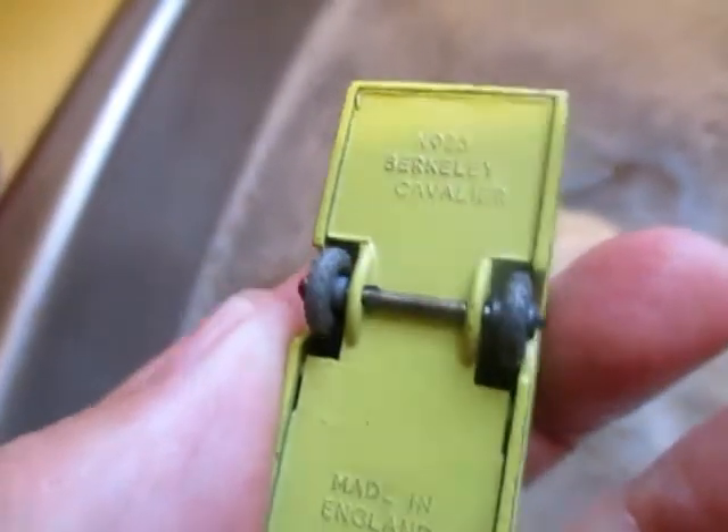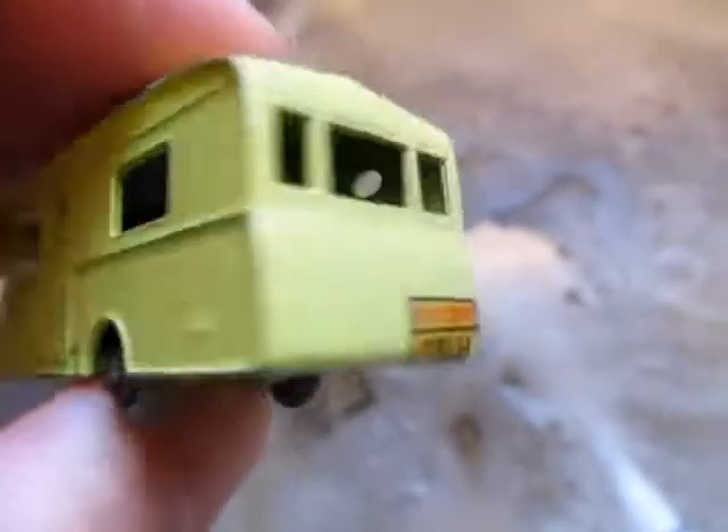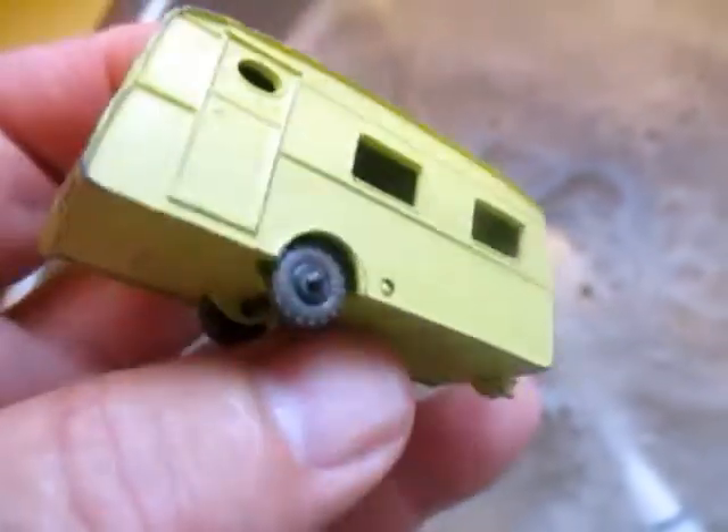There's a Berkley Cavalier trailer — still got the decal. I've washed this already, and it's a typical no tow hook situation, but I'm going to make one.